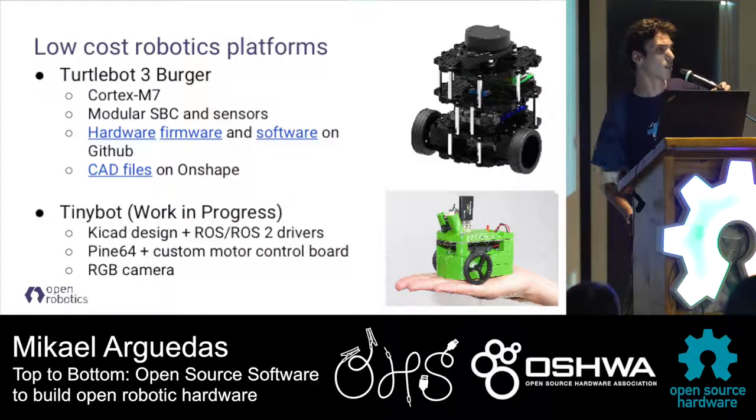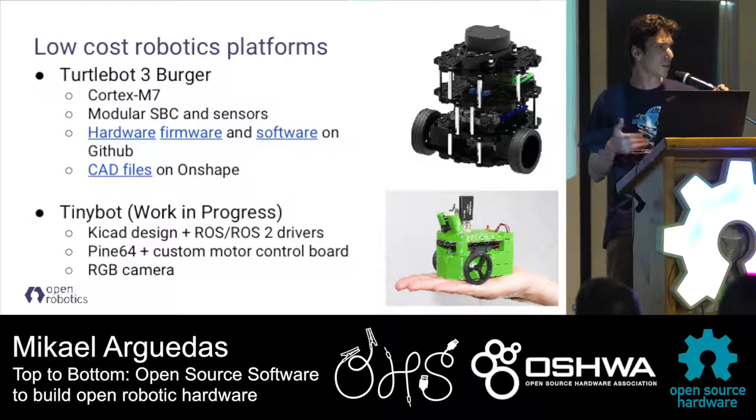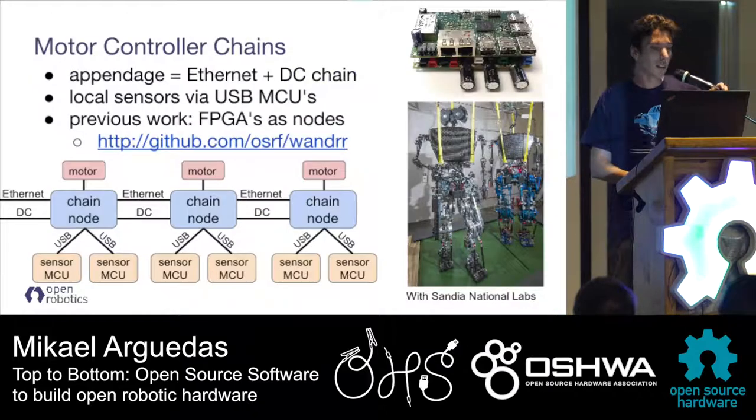We also always try to make it go smaller, so we have this tiny bot which is our new project - it's a 3D-designed robot with an ARM64 processor and modular hardware. Finally, we also used KiCad for high-power design - this robot was a massive robot supposed to be highly efficient. Most humanoid robots use kilowatts of energy, but this one uses only hundreds of watts. We've been using KiCad for this, and we're looking forward to designing all the motor controllers as open hardware.